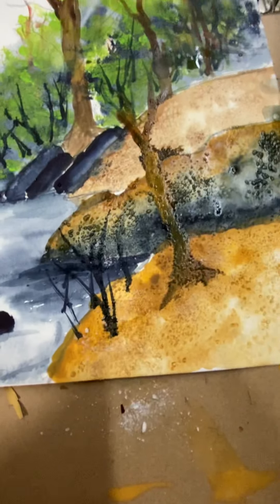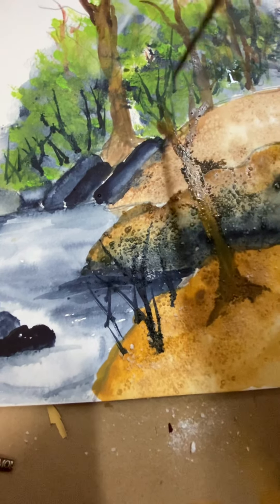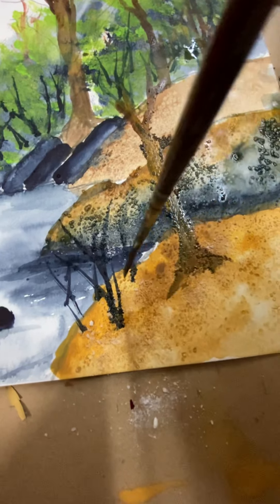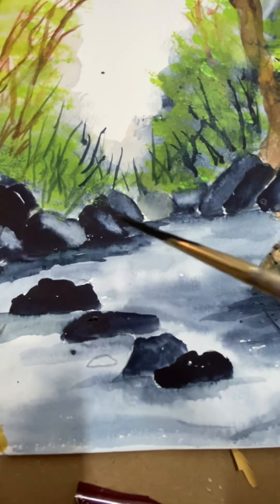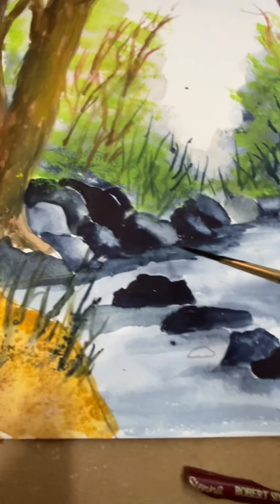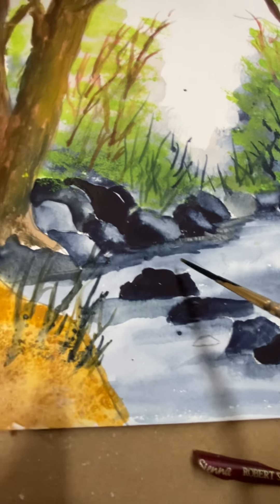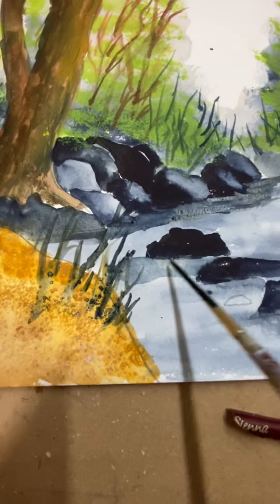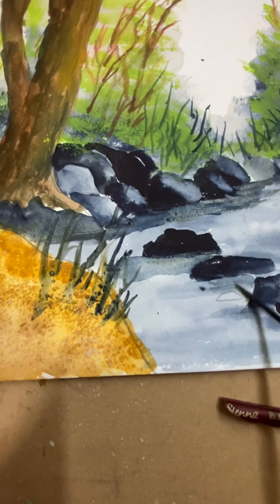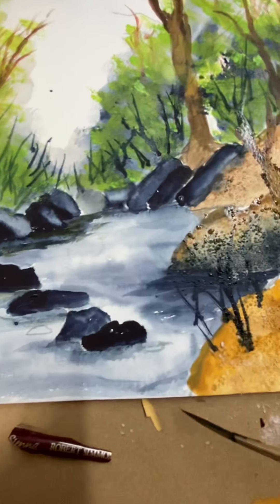In the rock on this side I added another little tree — I don't know if you can see it. There are some more little black things. Another thing I did was take a little liner brush with some indigo and went into the rocks and pulled it out into the water a little bit. Same with where the rocks are in the water — I put a shadow under them.